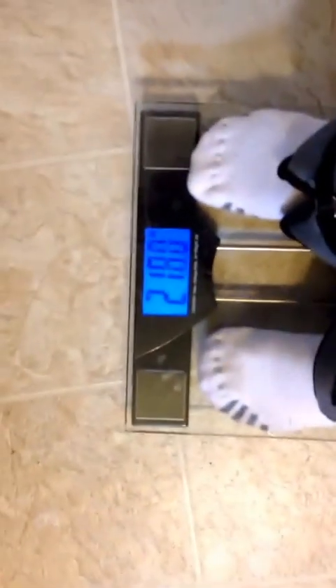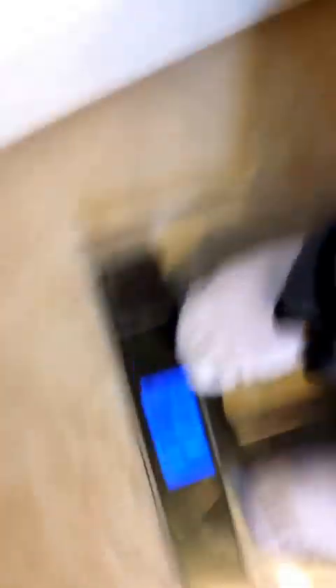This is my lovely bathroom — shower, dryer, washer, you know, etc. I weighed 147 this morning. Let's see how much we weigh with all the weight. 217.4 — see that? 217.4. So I gained almost exactly 70 pounds.